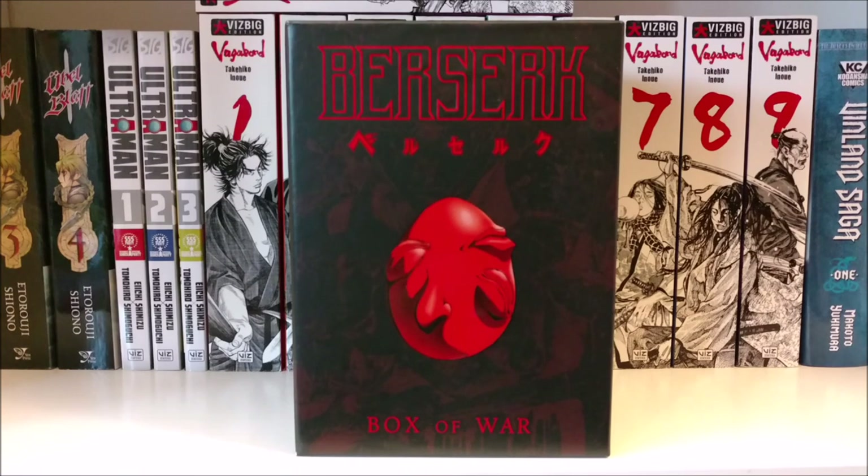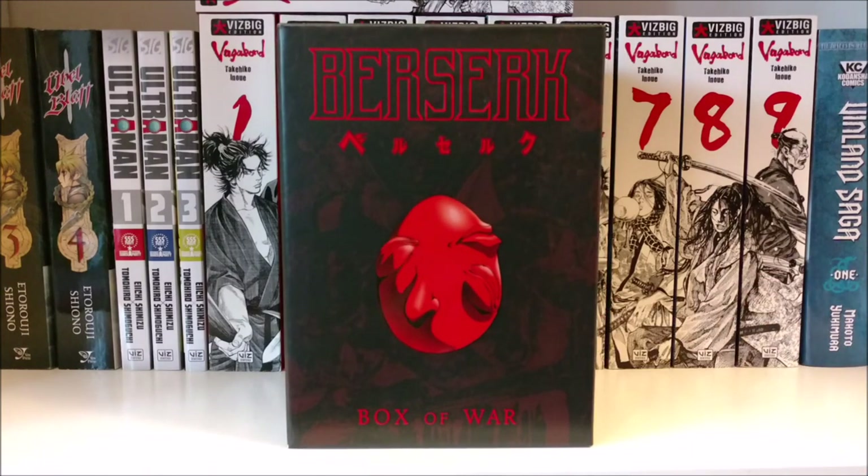I've never actually seen the original Berserk series. I just read all 37 volumes of the manga and watched the three films — I read the manga first though. I just never got around to the discs. I really don't like streaming illegally, just as much as I don't like reading scanlations online. And obviously you can't stream the Berserk series anywhere legally. So I wanted to get the disc set and I'd been putting it off for a while, so I decided to just pay for it and get it over with.